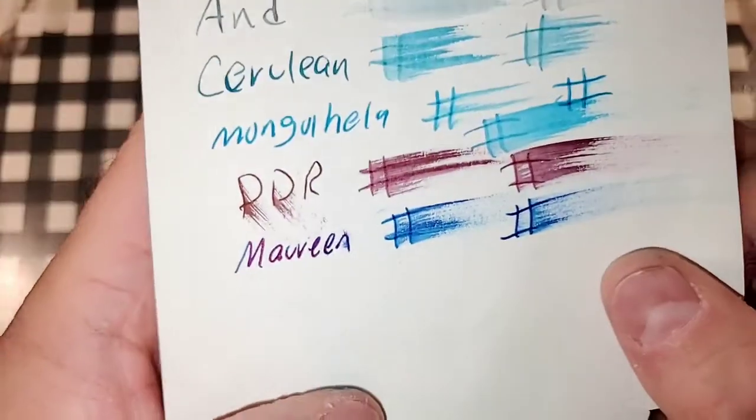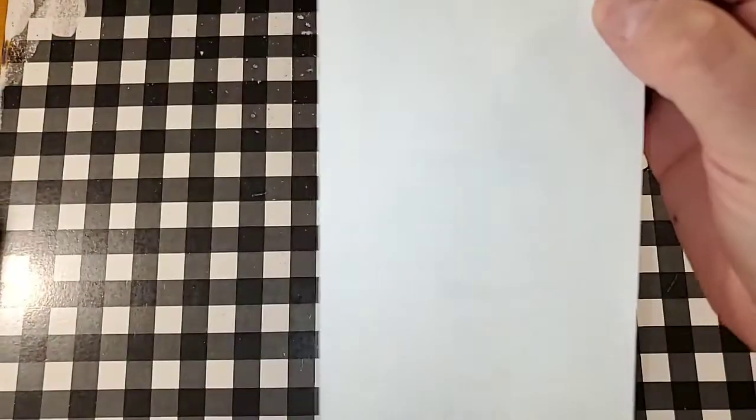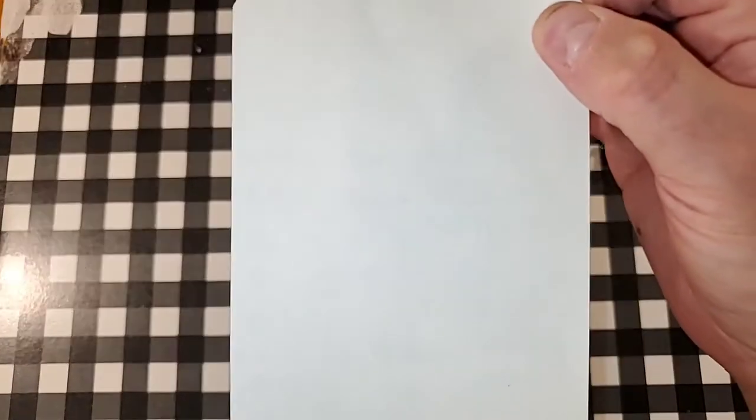A-Yush 100 GSM paper. No feathering. No bleeding, no ghosting. I would totally use the backside of this paper.